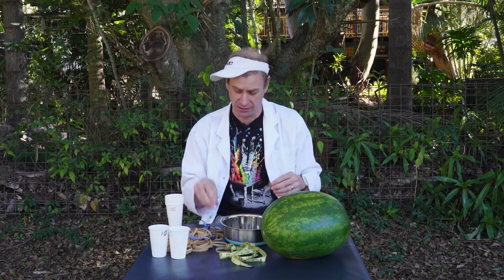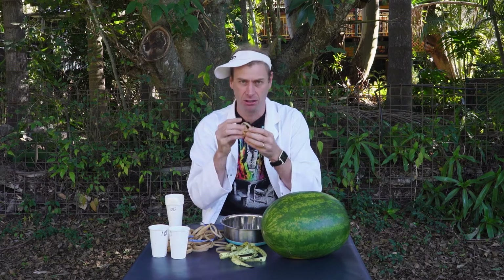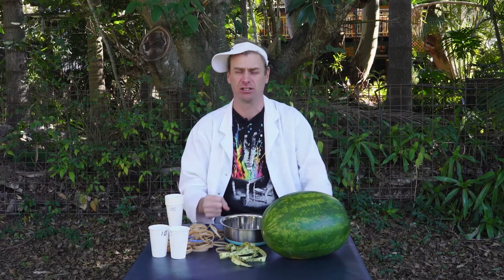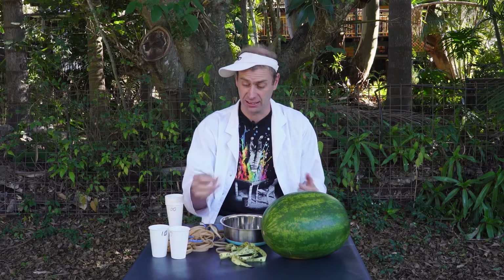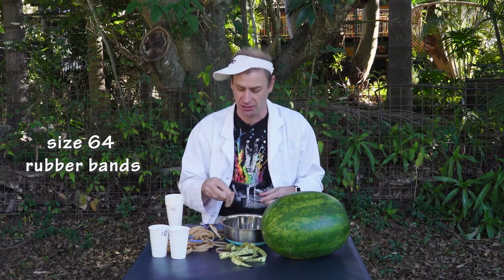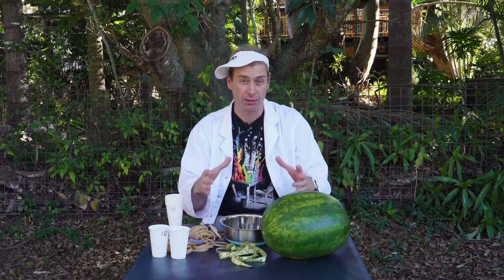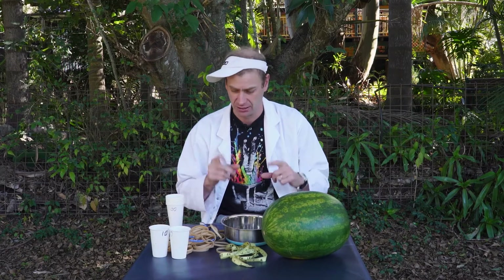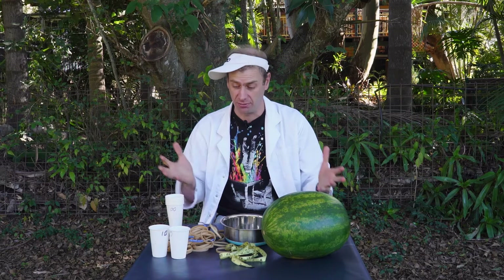That means we've got to try and keep everything else the same. In every science experiment you measure something — in this case you're going to be measuring the number of rubber bands it takes. There are quite a few things we need to keep the same. One is the size of rubber band: size number 64 rubber band is what everyone is going to be using. Where we put the rubber bands around the watermelon needs to be the same. The measurements you take of the watermelon need to be the same. We need to keep everything as much the same as we can.